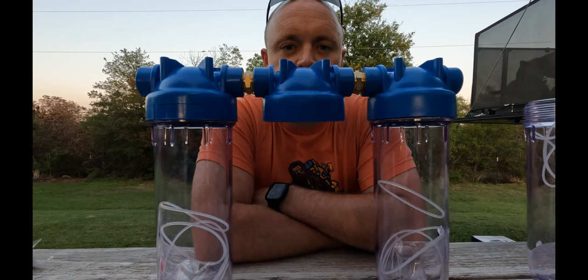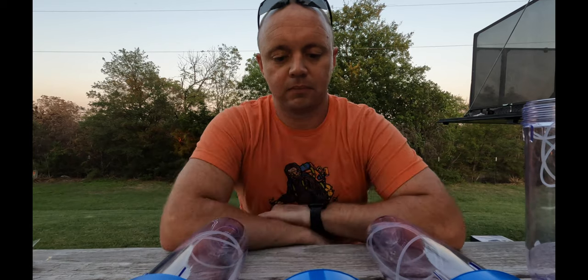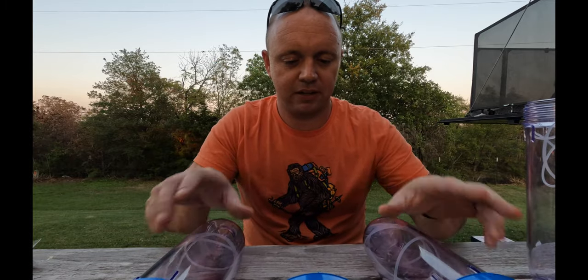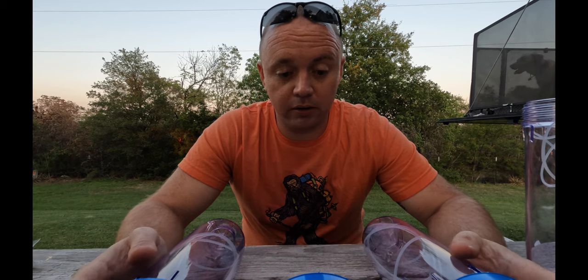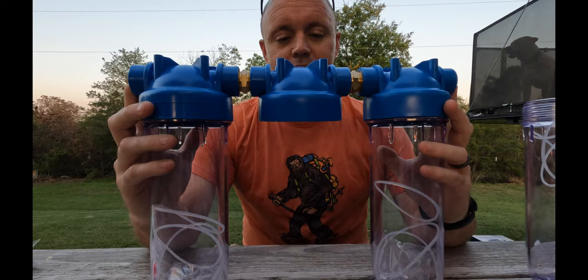I've seen a couple of different ways people have built stands for these. I'm going to show you two different ways. The first is because we want to test it and make sure everything is watertight outside our rig — we don't want to throw it straight in underneath. I'll show you how you'd just need an additional length of potable water hose.